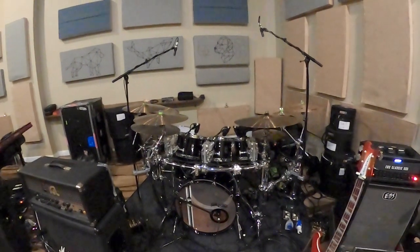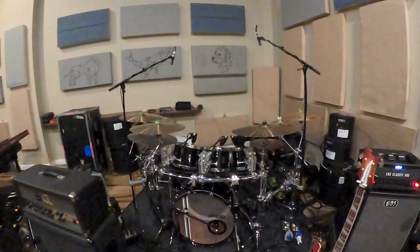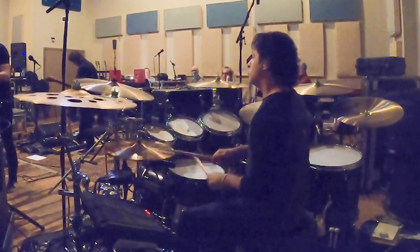With all that being said, here's a little snippet from today's first day of rehearsal. Here's a little bit of music.